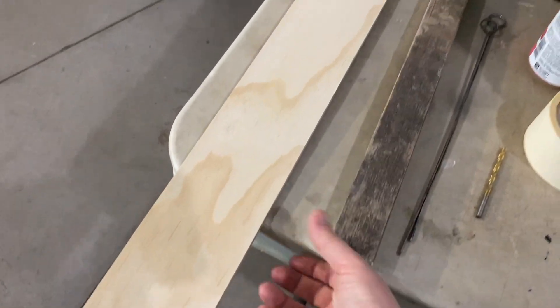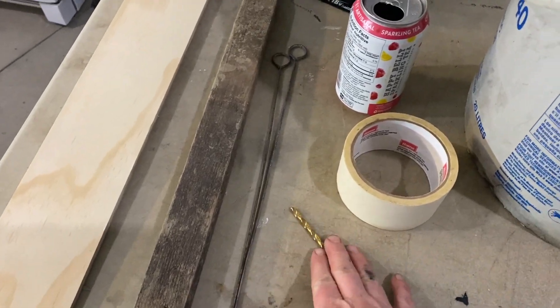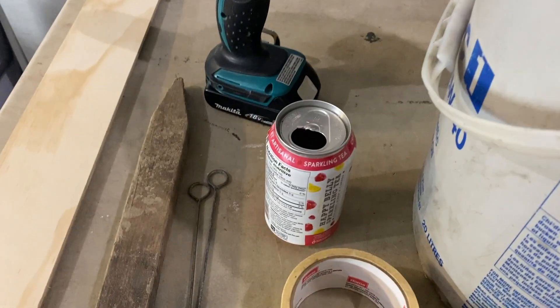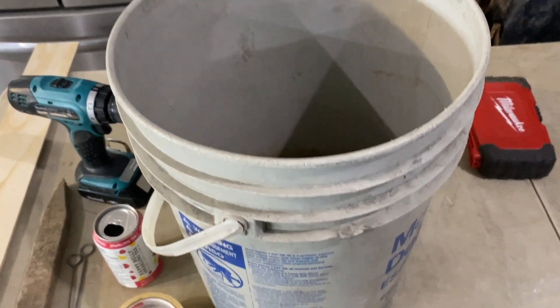We just had some scrap wood, a wood stake from the garden, some skewers. You're gonna need drill bits, a drill, a can, some tape, and a bucket — and you can basically build a mousetrap out of this.